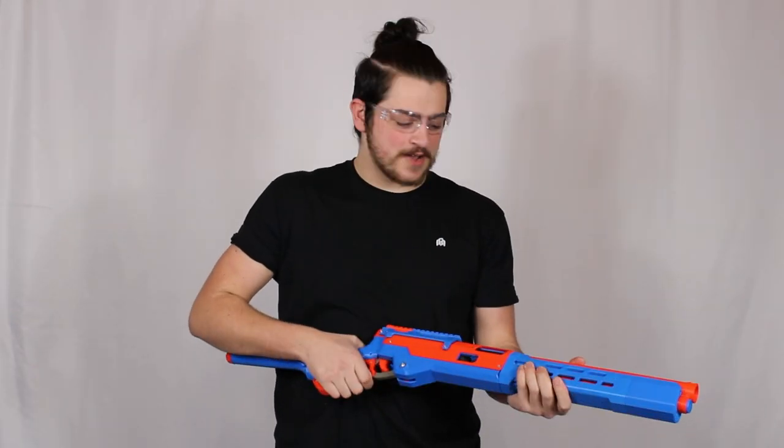The first safety tip is obviously never point this at anyone's eyes. You should always wear safety glasses while you're using it. General normal gun safety: try not to point it at anyone, and when you're not playing with it make sure it's deprimed.